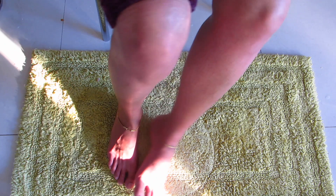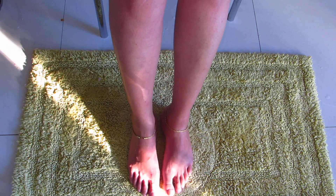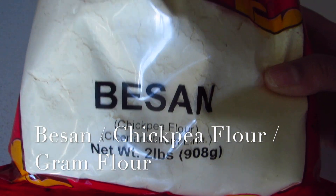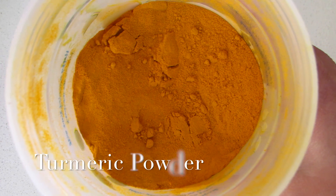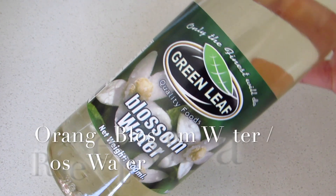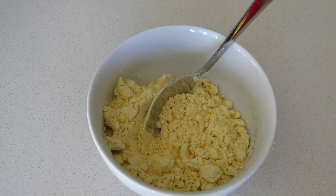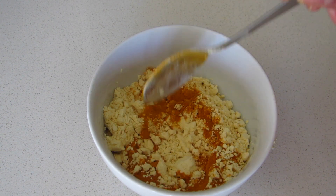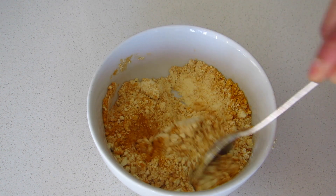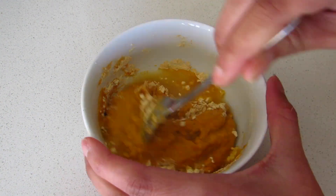Here you can already see that my legs are shining! Now let's take it to another level. Moving on to the next step: a smoothening and brightening mask. For this you will need besan (chickpea flour), turmeric powder, and some orange blossom water — you can also use rose water. Take a bowl and add 3 teaspoons of chickpea flour, 1 teaspoon of turmeric powder, then slowly add in the orange blossom water and mix into a smooth consistency.